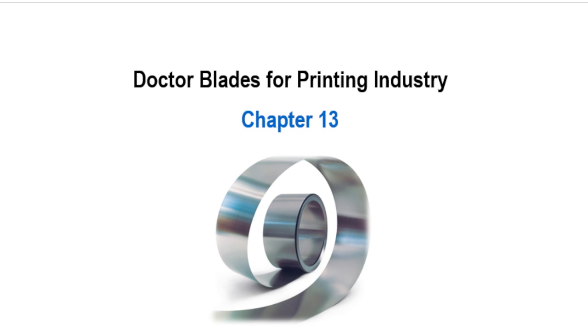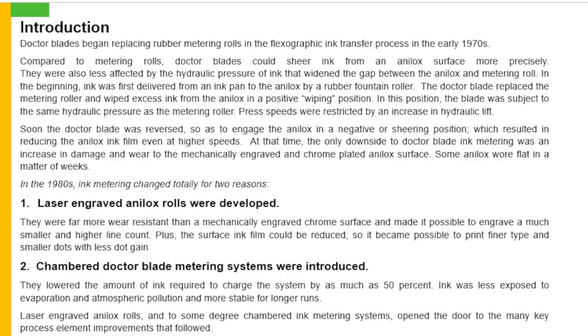Dr. Blades for the printing industry, chapter number 13. So we start with the introduction. Dr. Blades began replacing rubber metering rolls in the flexographic ink transfer process in the early 1970s. Compared to metering rolls, Dr. Blades put sheer inks from an analog surface. More precisely, they were also less affected by the hydraulic pressure of ink that widened the gap between the analogs and metering roll. In the beginning, ink was first delivered from an ink pan to the analogs by a rubber fountain roller.